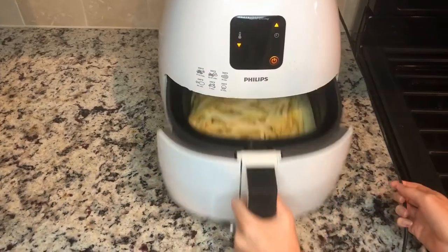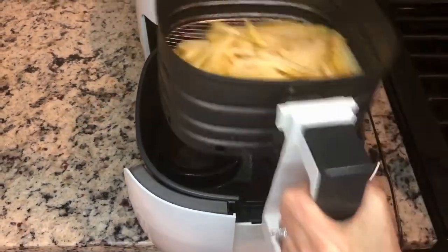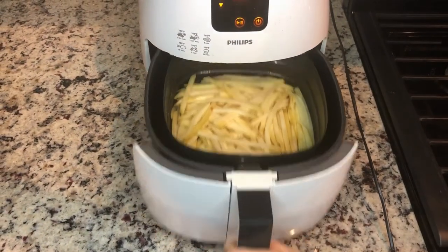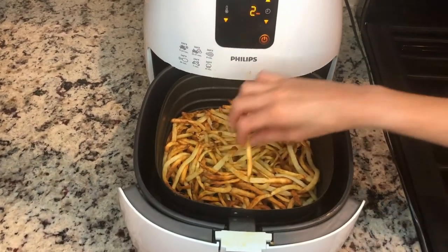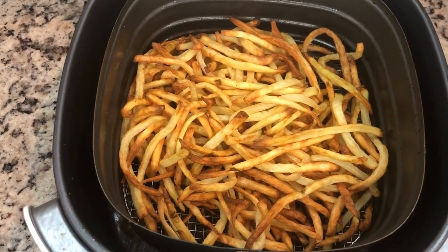I'm going to go ahead and check on them - you can kind of see them there - and shake them around to make sure they're not sticking. Put them back in because they're definitely not done yet. It's been about 25 minutes and now you can see they're nice and crispy and they're ready to eat.